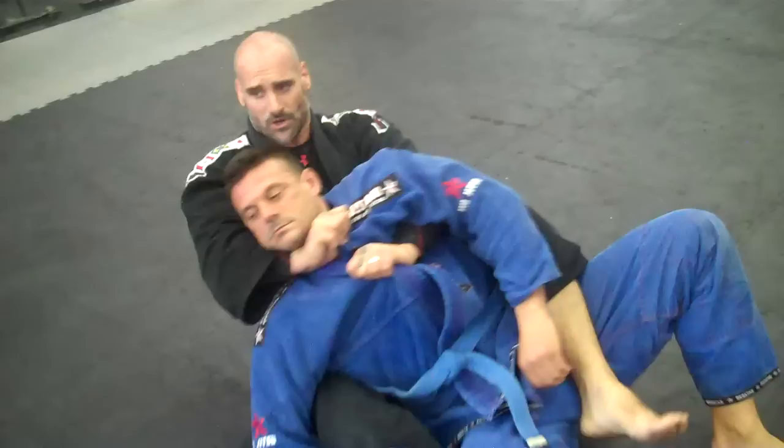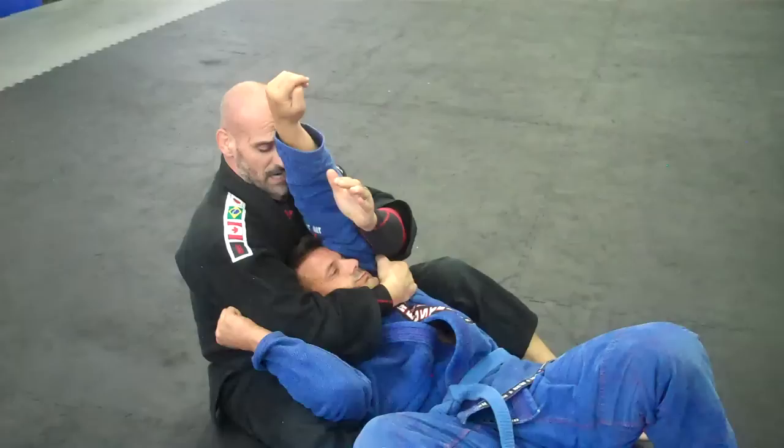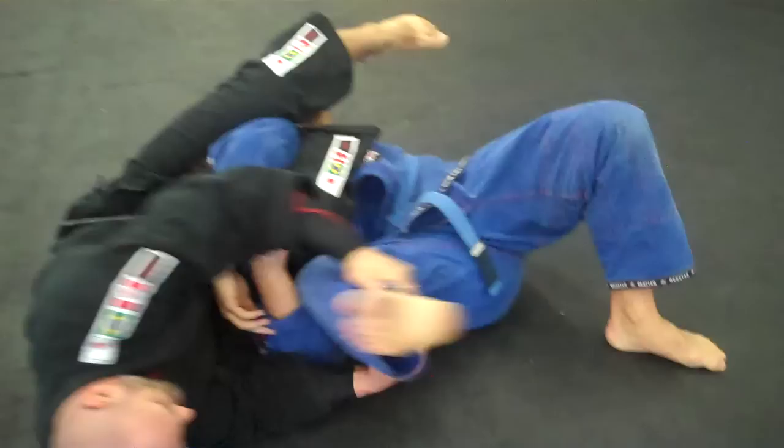Right away I stay and sit up and get my grips. I can set up the choke from here. But if he starts to escape, I train right away to bring that grip across. That's where I can start to choke. I try to choke and I start to sink the pants to get the pressure.